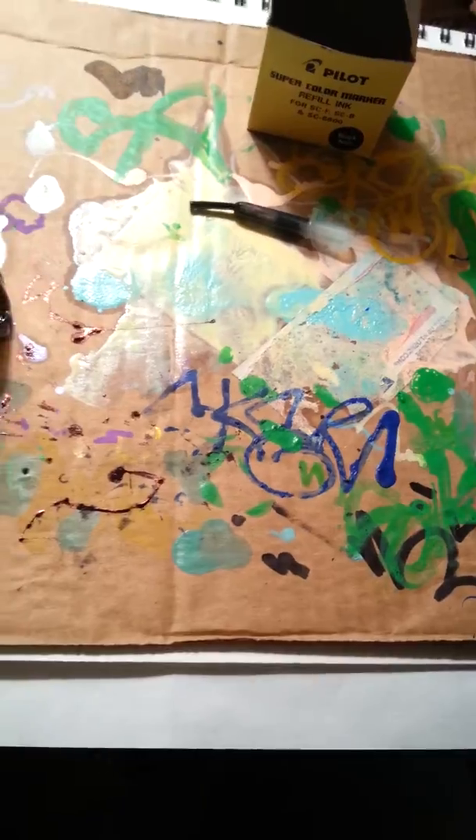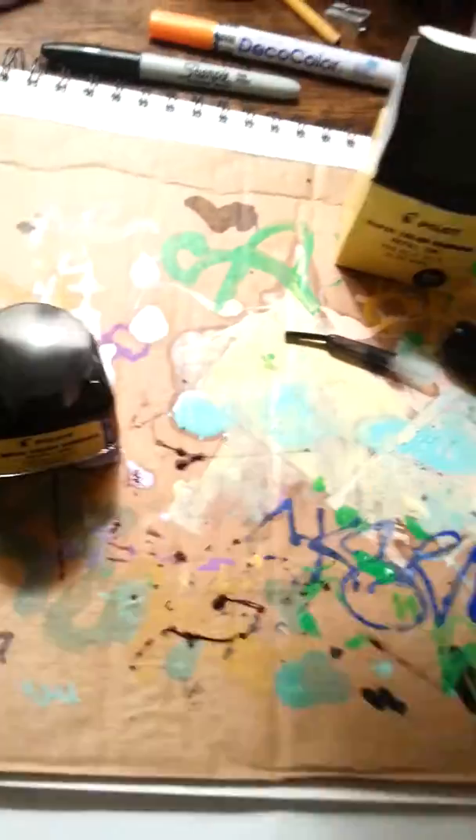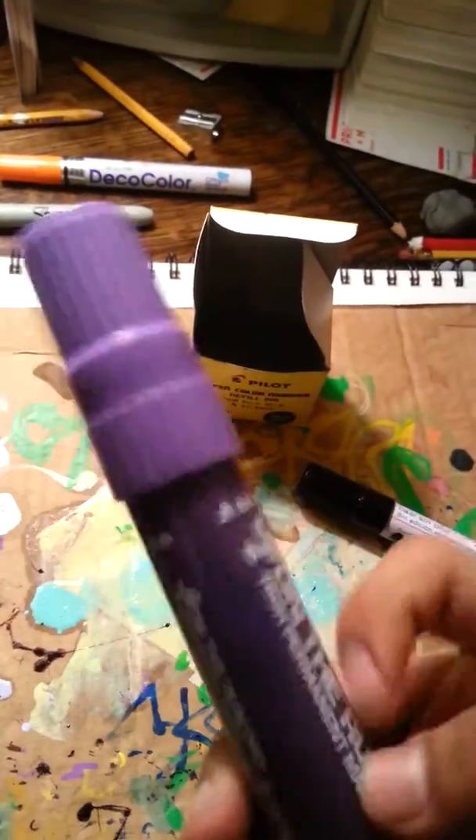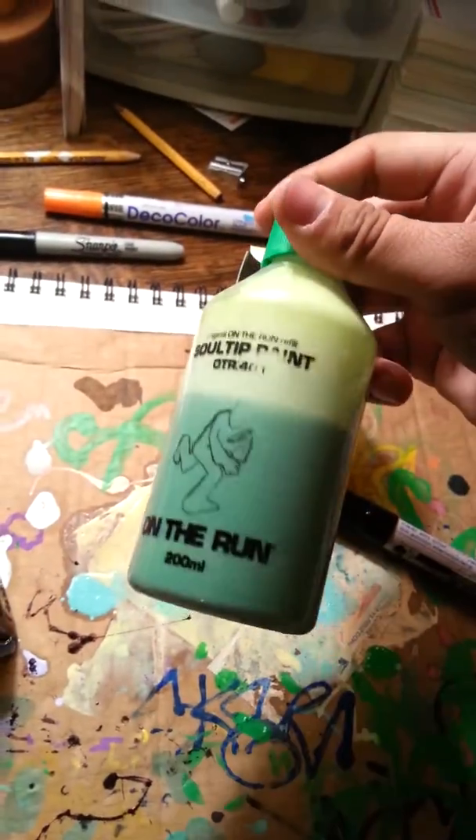You can fill any marker pretty much — these deco markers, you can fill these up, your mops and stuff, with bought ink like this. I bought some Soul Tip paint.